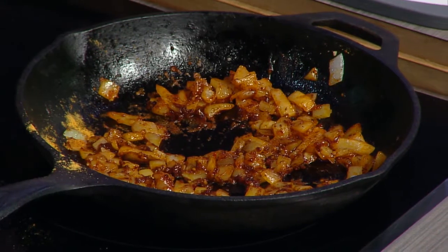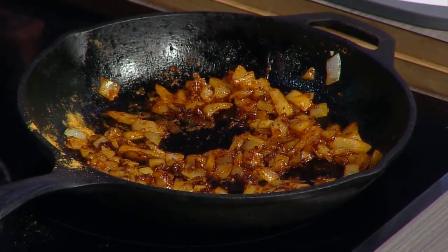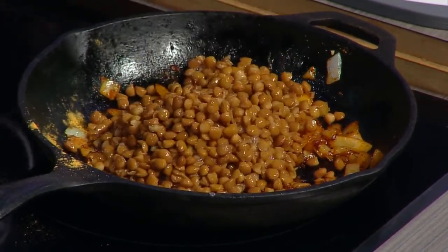Then we can just add our lentils. These are canned, so they are already cooked — you're just warming them up and getting them coated with all that seasoning.